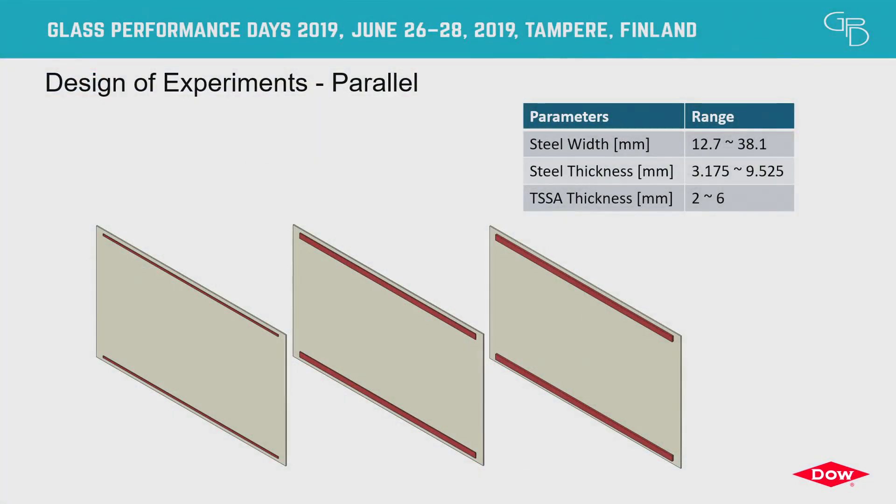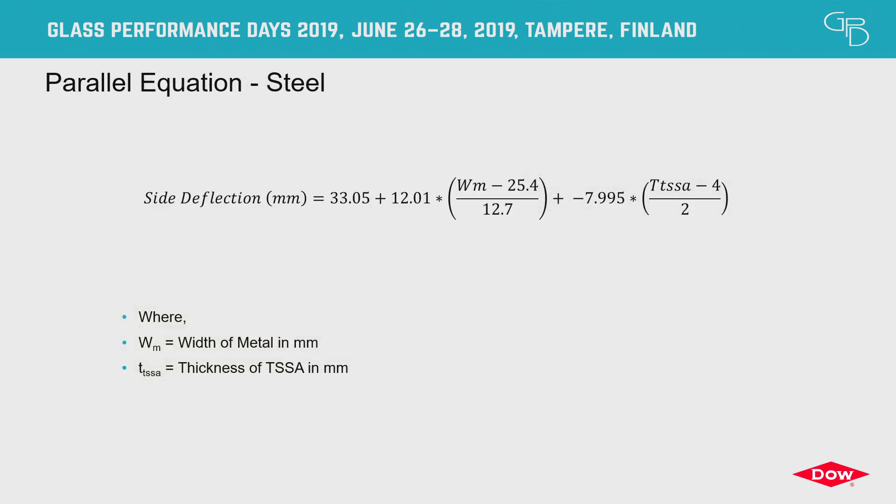We repeated the design of experiments via FE analysis for the parallel array with the same materials and same variables. This produced a slightly more simplistic equation where the primary variables were the width of metal in millimeters and the thickness of TSSA in millimeters.